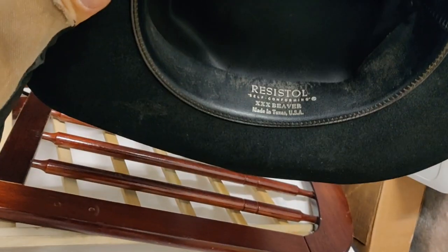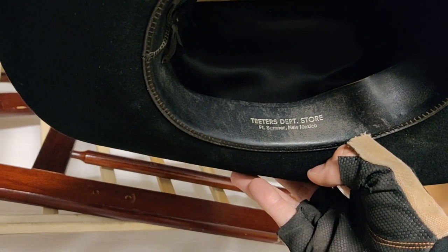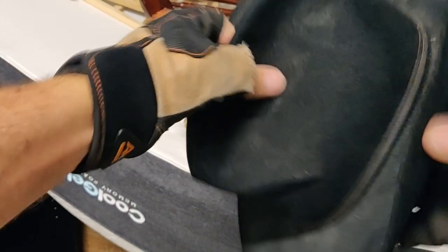Cowboy hat! Resistall, Triple X Beaver, made in Texas USA, self-conforming. Teeter's Department Store, Fort Sumner, New Mexico. Anybody want a cowboy hat? A little dusty. You sit right there.